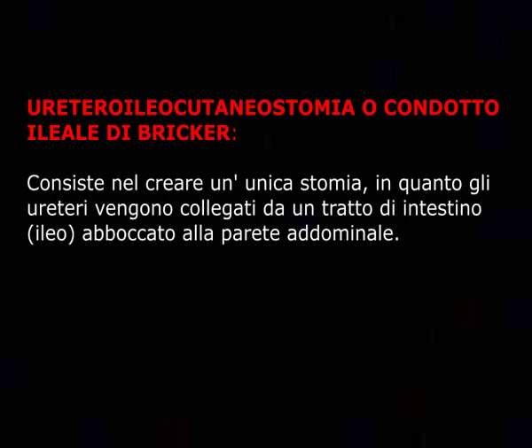La uretero-ilio-cutaneostomia, o condotto iliale di Bricker, consiste nel creare un'unica stomia in quanto gli ureteri vengono collegati da un tratto di intestino (ileo) abboccato alla parete addominale.